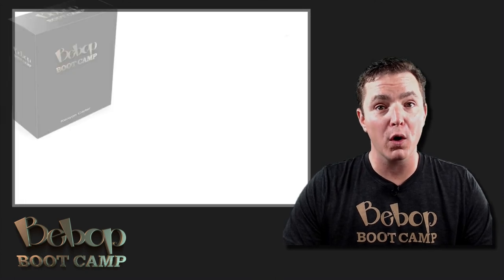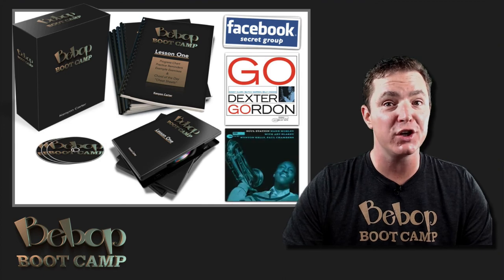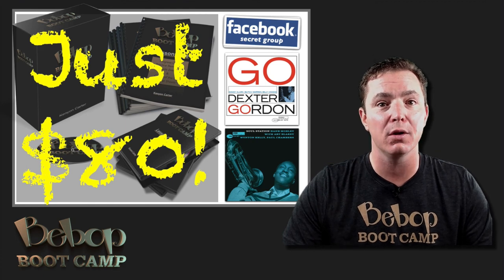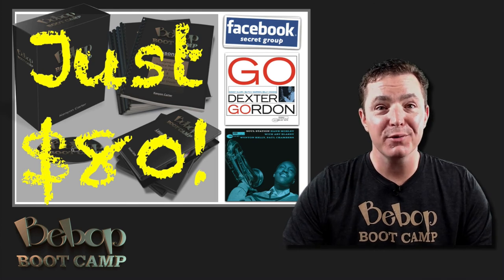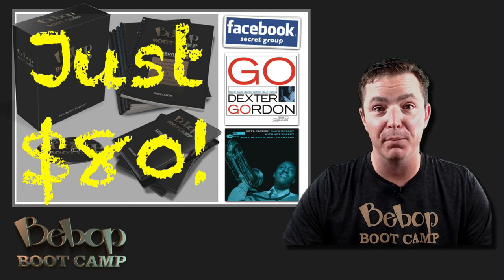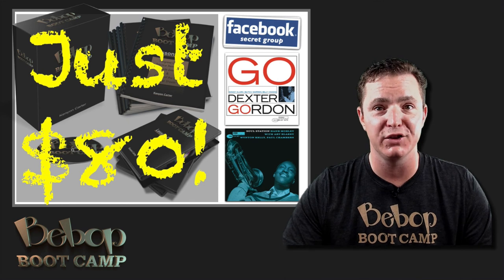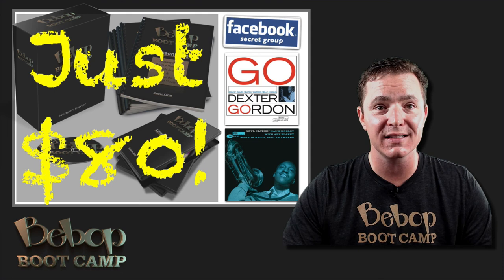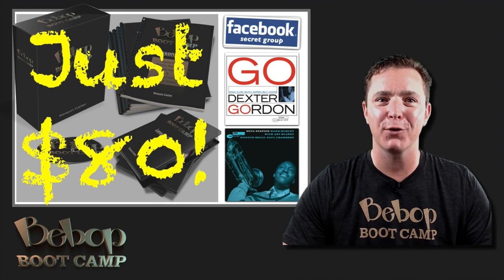So remember, you're getting the 4 core Bebop Boot Camp lessons, each with its own ebook featuring example exercises, cheat sheets, practice reminders, and progress charts — valued at $120. You're getting all 4 bonus lessons where you'll learn to apply the bebop language to real world situations, a $100 value. You're also getting 6 specially designed practice backing tracks, access to the private Facebook group, and weekly album suggestions to help you truly immerse yourself in the bebop language. You get lifetime access to all of this content for less than you pay for one private lesson — it's all yours for just $80. I hope to see you soon. Thanks for watching.